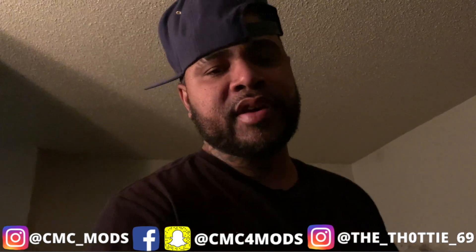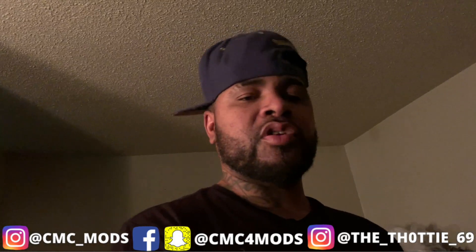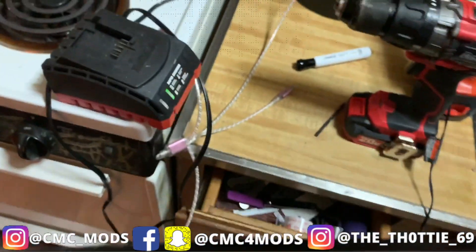What's good YouTube, don't forget to subscribe. You're living that Double R life, it's Skins from CMC Mods. Don't forget to like the video — I'm not even gonna hold you up, let's get right into this video, one to go.